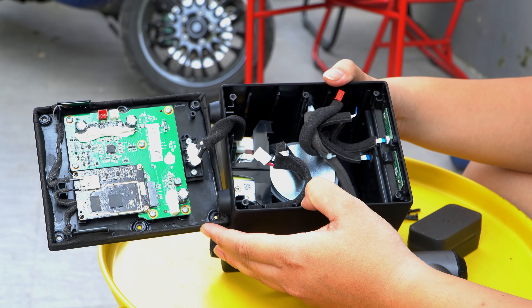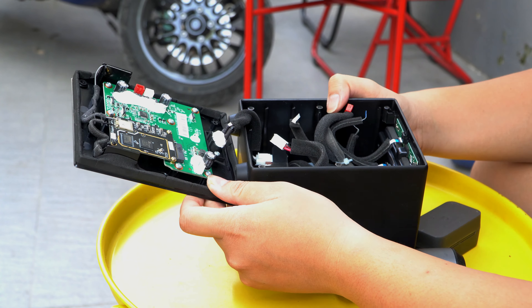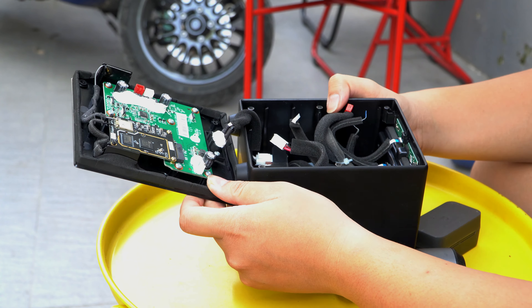I'm going to throw it in the middle of the bag. It's very simple — it has a trap and a patch. Like you can see here, all the features are on the main wall.